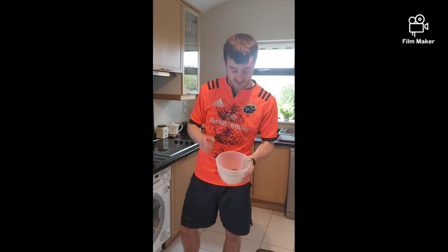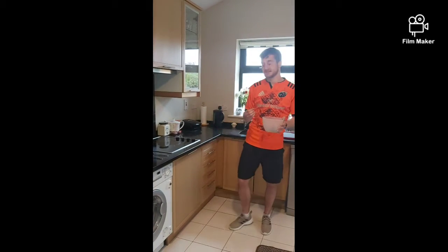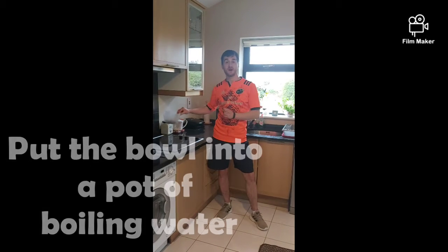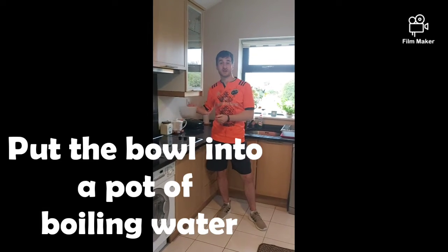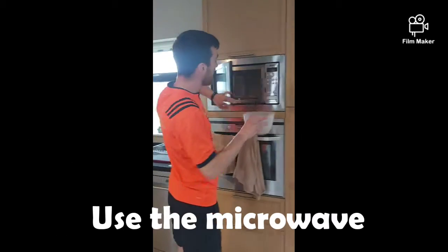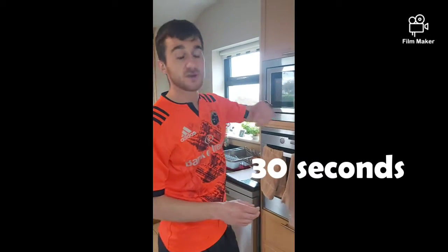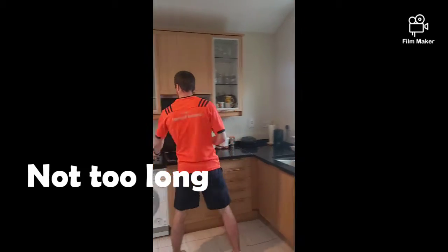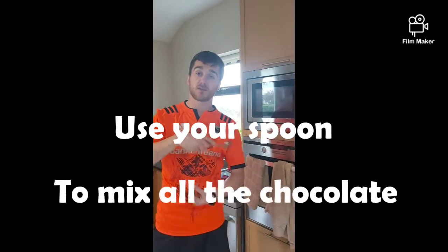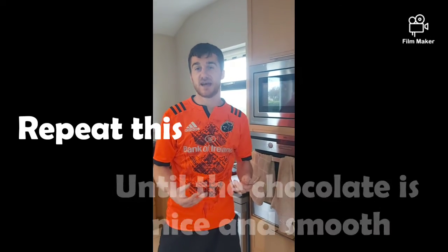Once all your chocolate is broken up into small pieces, you're ready to start melting it. There are two ways we can do this. First, you can put your bowl of chocolate into a pot of boiling water and melt it that way, or you can do the shortcut way and pop it into the microwave. I'm going to pop it in for 30 seconds. You don't want to put it in for too long because if you do, you'd burn all your chocolate. After the 30 seconds, get your spoon and mix it around, and repeat this until all the chocolate is nice and melted and smooth.